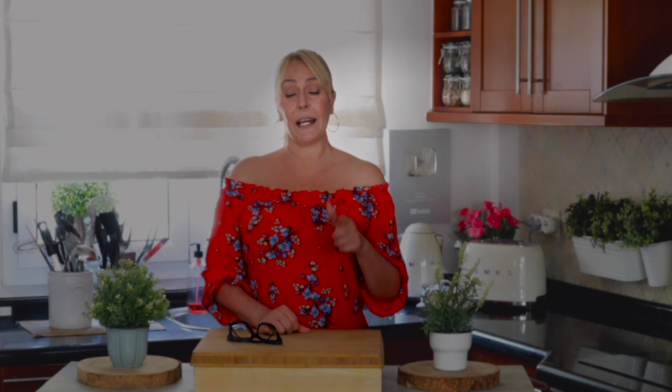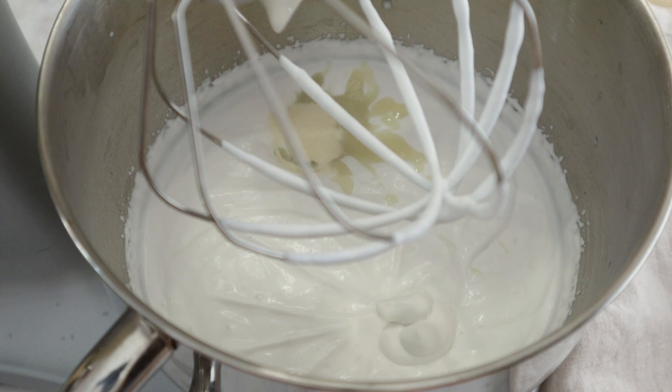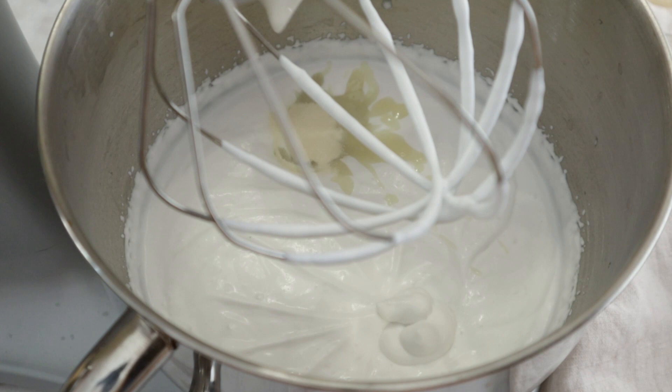I used the coconut condensed milk because I wanted more of a coconut taste — I love it, it goes very well with summer. Along with that, we're going to add vanilla extract and xanthan gum, and now we're going to blend for about three to four minutes.